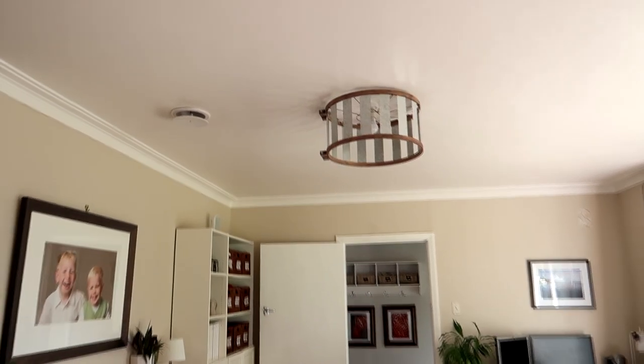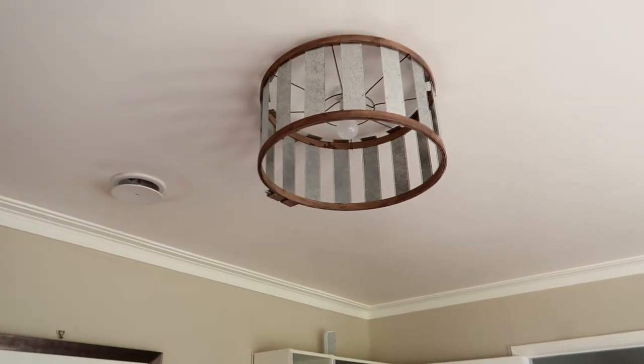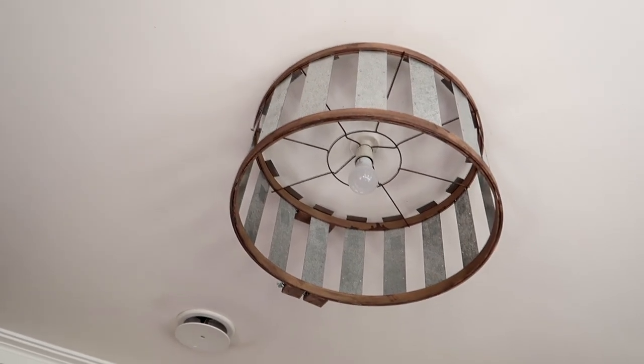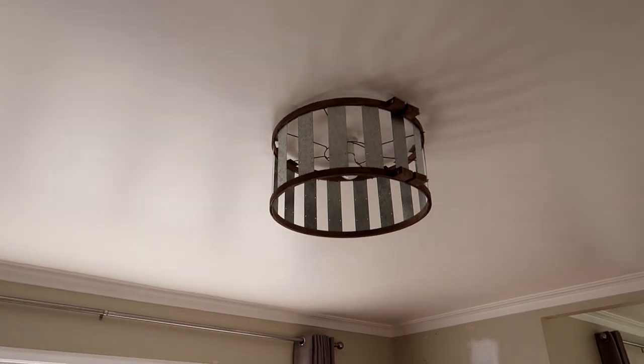This turned out pretty much exactly as I imagined. You can see the gap where that missing spoke is — I might actually paint a wooden skewer the same color and hot glue it on to fill the gap, but it doesn't really bother me. I hope you enjoyed this, thanks so much for watching, and I will see you in the next one.